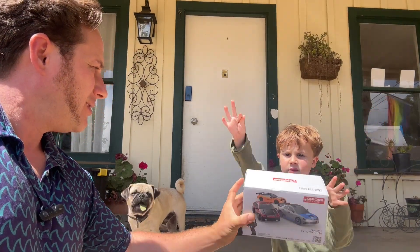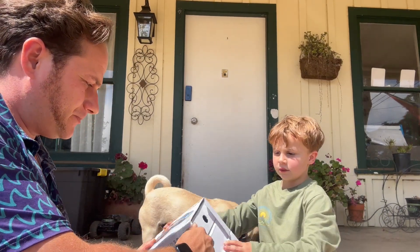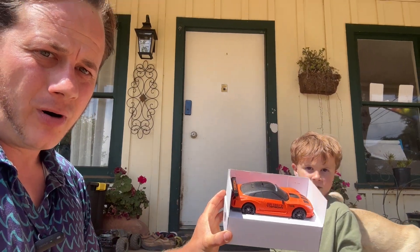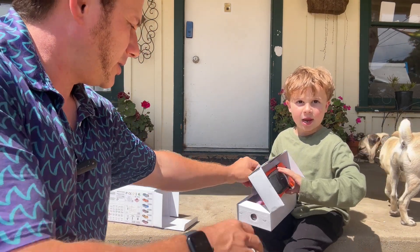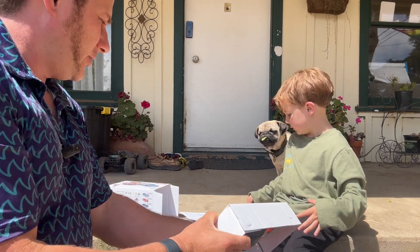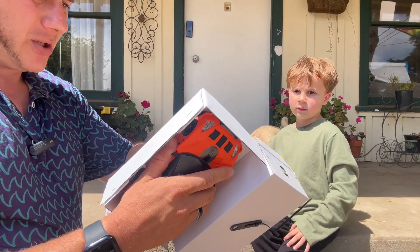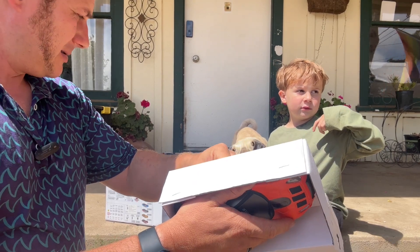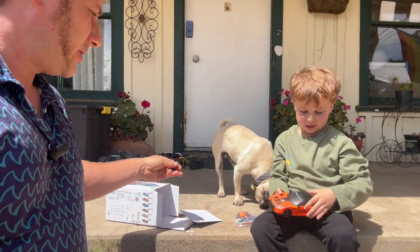Hey buddy, what do we have? We got this one, the orange one. You want to open it up? Pull it out — wow, look at that thing, show the camera! It's a drift car. Here, let me open it for you. Look, you grab all this stuff out of here — got cones, batteries, extra wheels, and a remote. I gotta cut this all open, it all comes zip-tied in here. Wow, look at the car — that's cool!